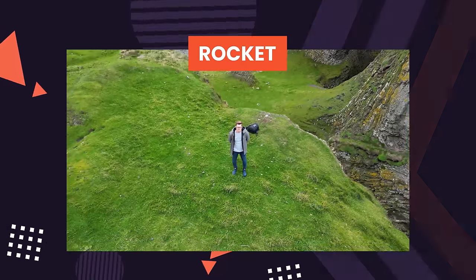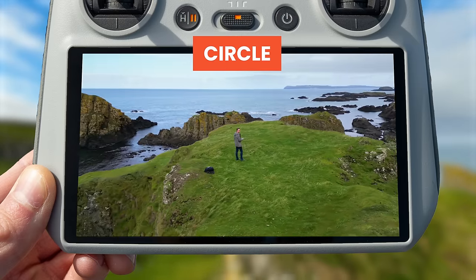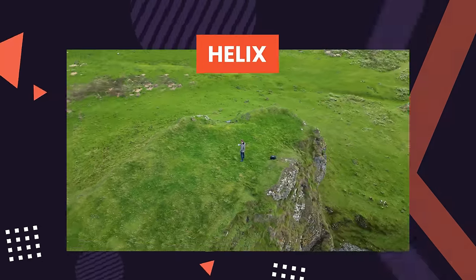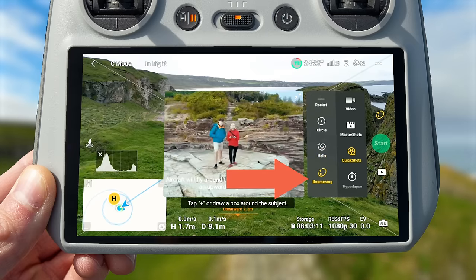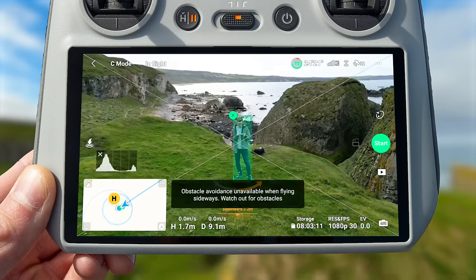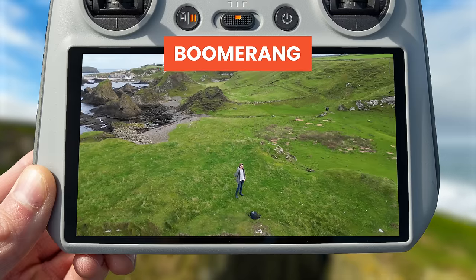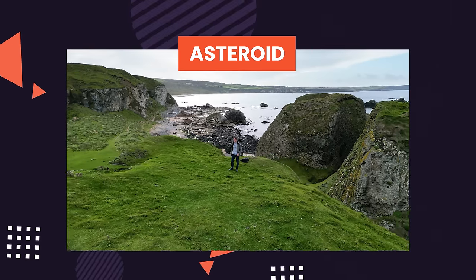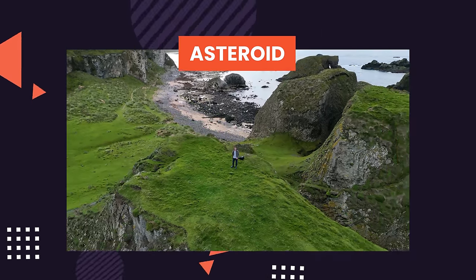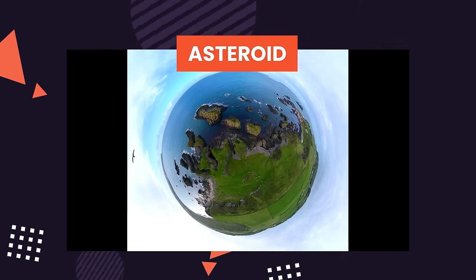Rocket mode is where the drone flies straight up into the air and at the same time gimbals the camera downward facing your subject. Next up is circle mode, where the drone will circle around your subject much like an orbit. In helix mode, the drone will fly upwards and away from your subject as it spirals around. The boomerang mode has the drone fly an oval path around the subject, starting close, getting further away, then returning back. Lastly, the asteroid quick shot is similar to the rocket but finishes with a stitched view of your surroundings shown as a 3D effect globe.